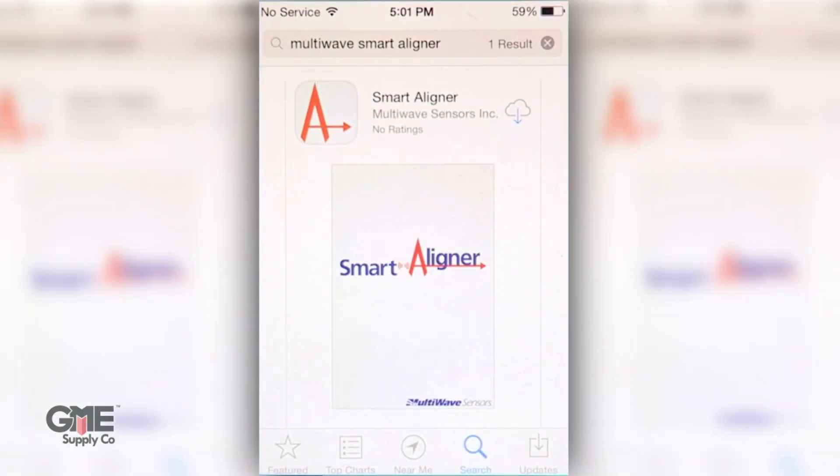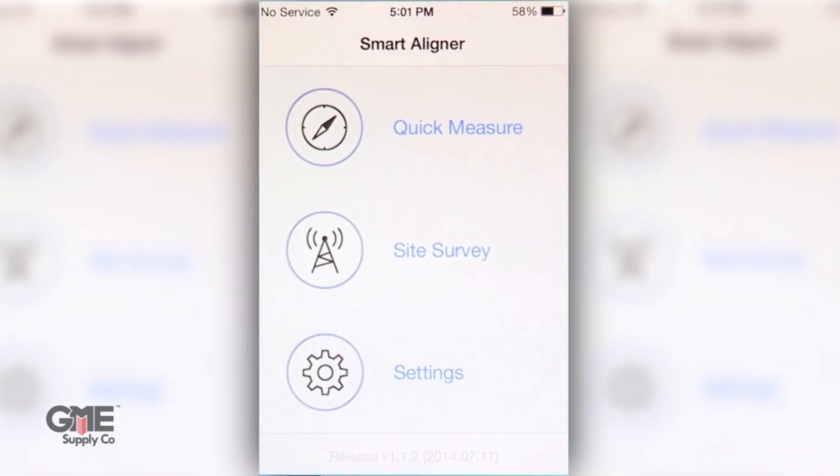How did they do this, you may ask? Well, it all centers around their mobile application. With the app, MultiWave is constantly able to improve the functionality of this tool through application updates. It includes simple functions that even a beginner can use, to advanced capabilities that make the alignment and reporting to the client more streamlined and accurate.